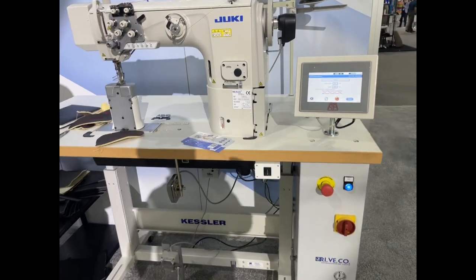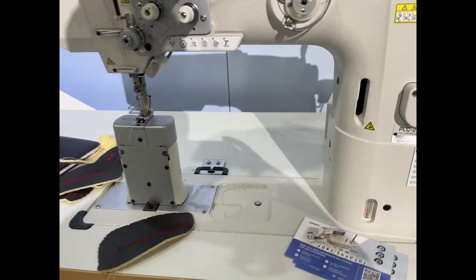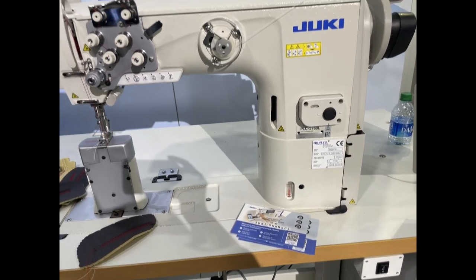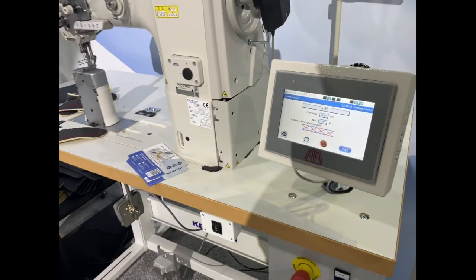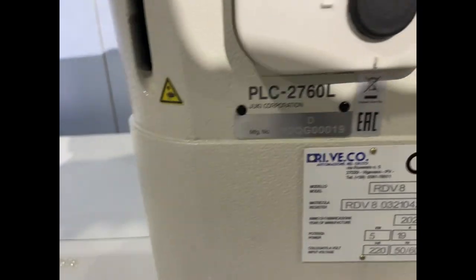At Gold Star 2, we are concentrating a lot on heavy industrial sewing machines. This is David from Gold Star 2 — I'll do another quick video for you guys soon. Thank you for watching.